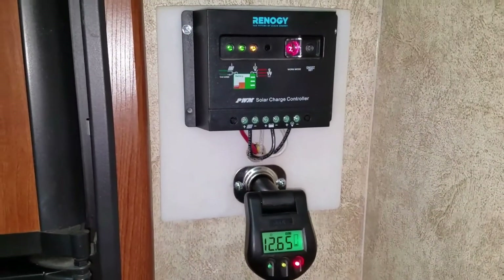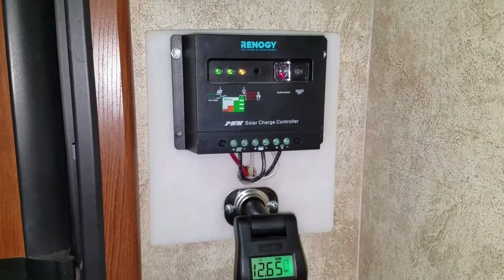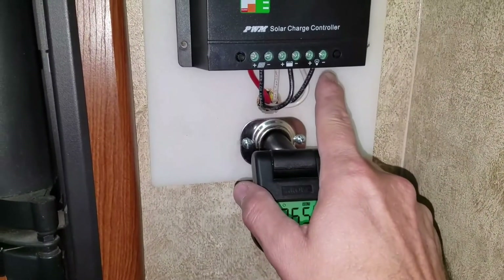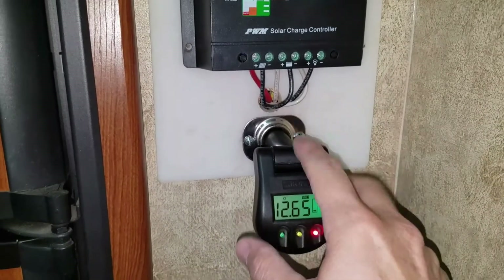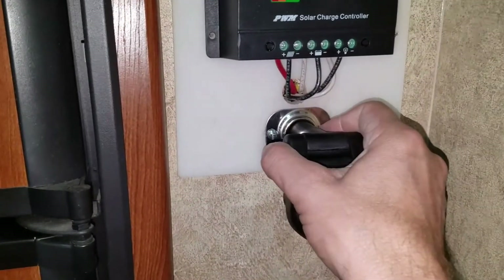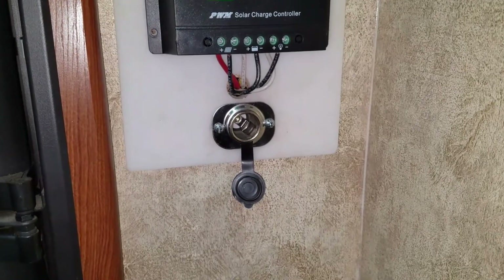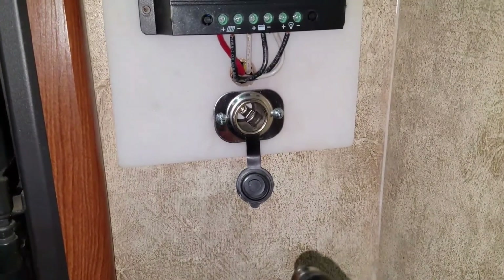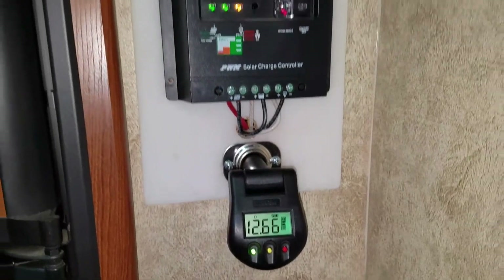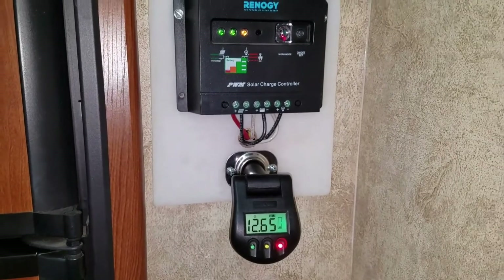This is the standard Renogy solar charge controller, a 30-amp model. We have the 12-volt output running through this socket so I can get a reading on the battery voltage. We actually use this socket and plug in a double USB 12-volt charger to plug our devices in. So I can check the voltage with that, and that's our setup for the solar charge controller.